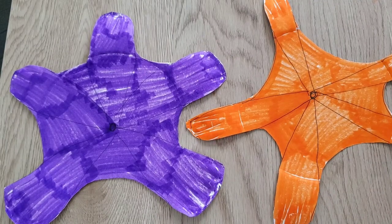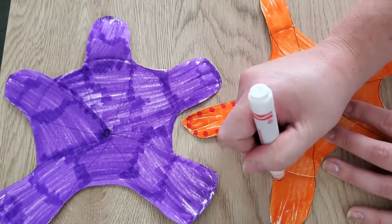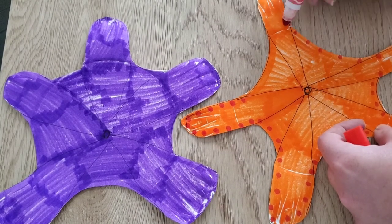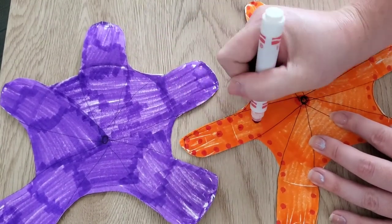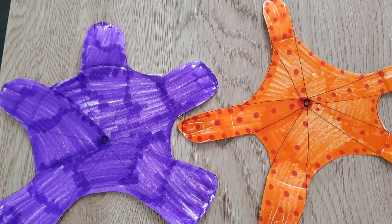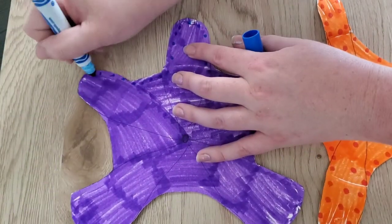I have an orange starfish and a purple starfish, but we need to add our dots. Every starfish has dots on them because they have rough skin, and these dots are actually bumps — starfish are covered in bumps. So we need to show that using polka dots on our starfish. One in the middle, and then we're going to put polka dots all the way out. Look at all my polka dots! Can you draw some polka dots?